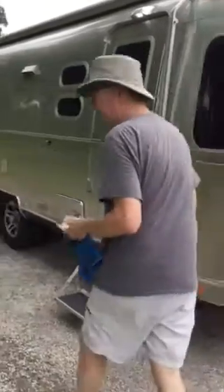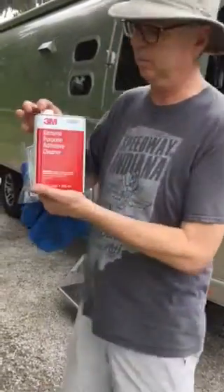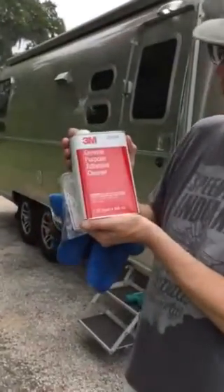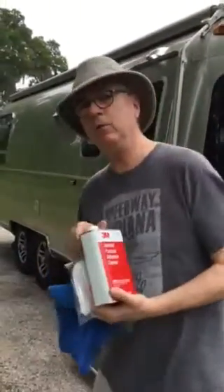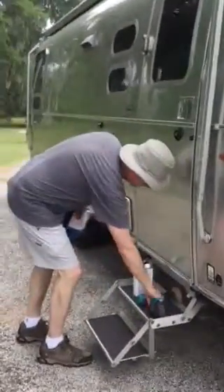The other thing that you're going to need — and I'm not promoting any brands whatsoever — is this particular general purpose adhesive cleaner. Now let me show you how you get these stickers off. It's a bit of a process, but it can be done.